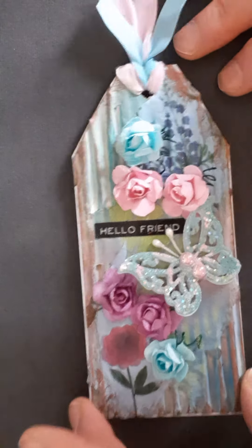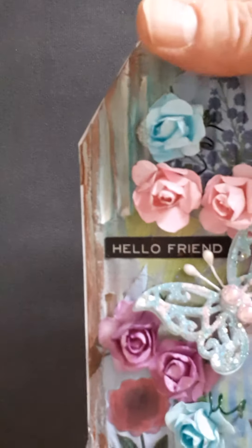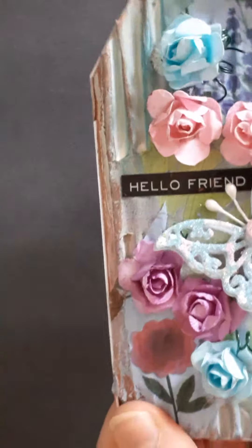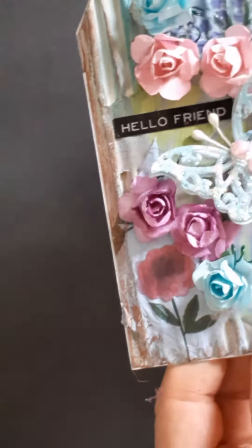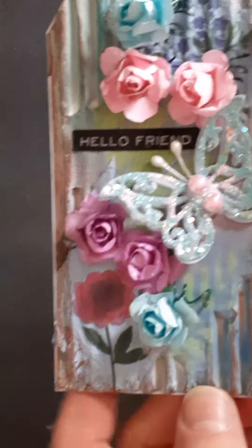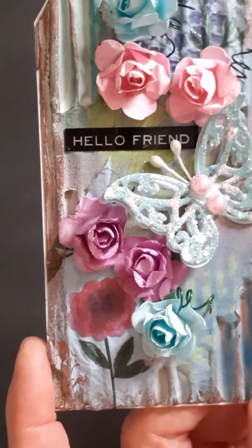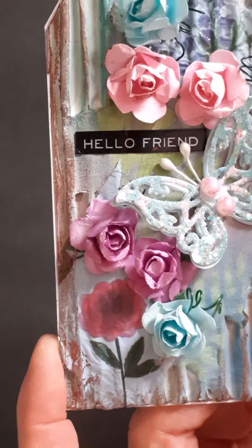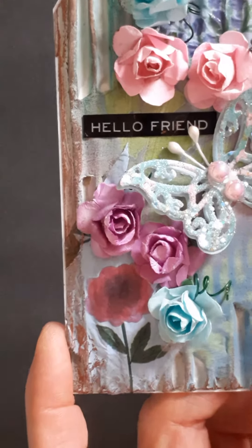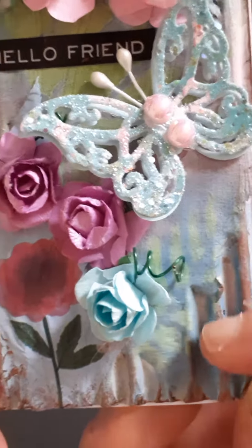What I've done is I've used some cardboard from a cardboard box and I've taken off the layer on one side to expose the ridges, then I painted it with gesso and stenciled it — you can just about see some stenciling here.